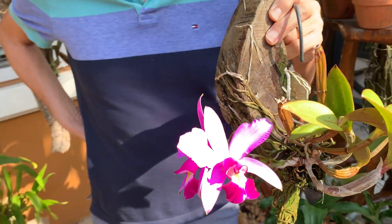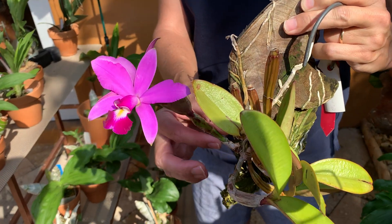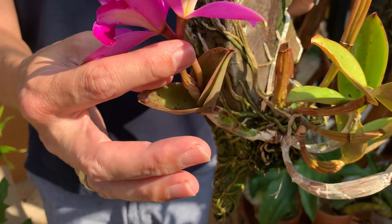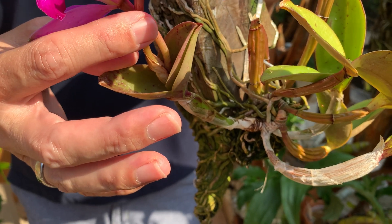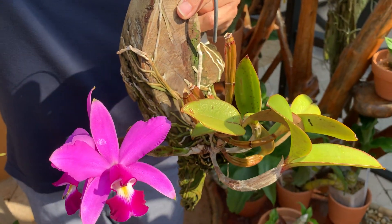It bloomed for the first time right now. These bloom straight — a new bulb grows and then it blooms straight from the bulb. There is no sheath or anything. Many bifoliate Cattleyas have either a green or a brown sheath, but this one just blooms right like that.